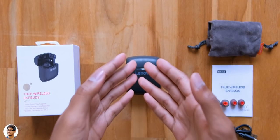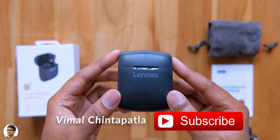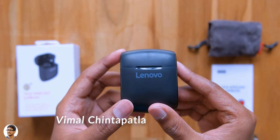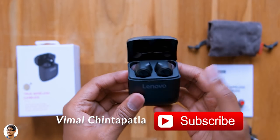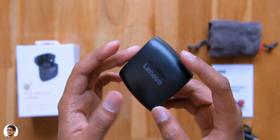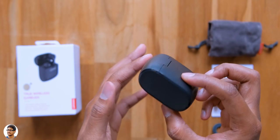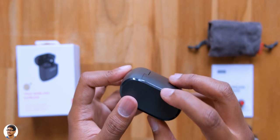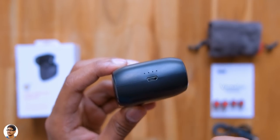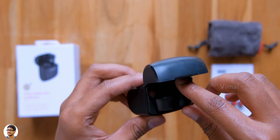Now let's check out the Lenovo HT20. The TWS come in this sort of charging case — it's got a matte black finish and feels quite lightweight in the hand. There's a Lenovo logo on the front and the lid opens up like this. The build quality is decent; it's entirely made of plastic, but the looks could have been a bit better for the price — it feels a bit plasticky. On the bottom side you've got battery level indicators and a micro USB port for charging.